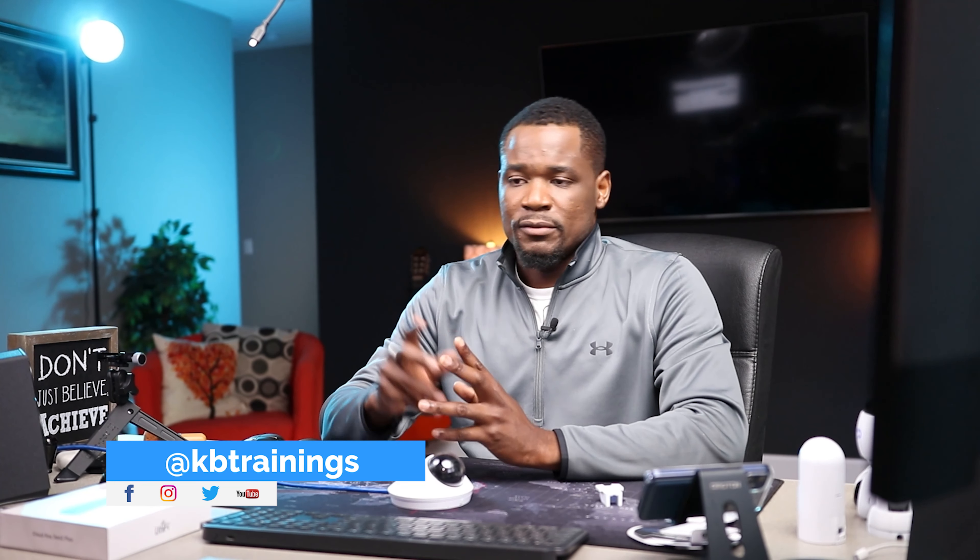Thank you so much for watching this video. If you like what I'm doing, please like the video. If you're studying for the Cisco CCNA 200-301, check out the course that I have on kbtraining.com. If you have any questions, send me an email or leave a comment below. Thank you for watching and I'll see you in the next video here on KB Training. Take care and bye.